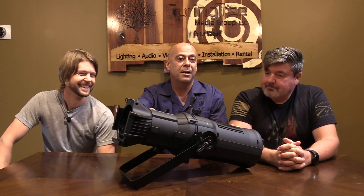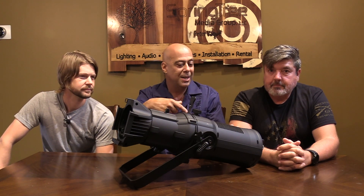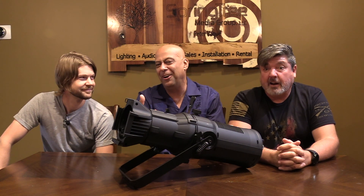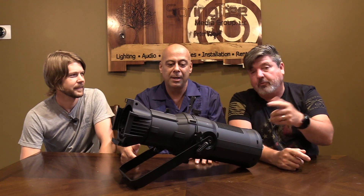We're here to talk about the HD 200, which we've already done a video on — but we did the warm white. This is the RGBW. You guys are buying the snot out of these. I alone sold 40 of these yesterday — 44, really.